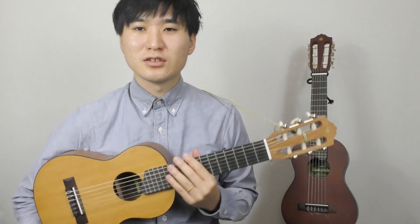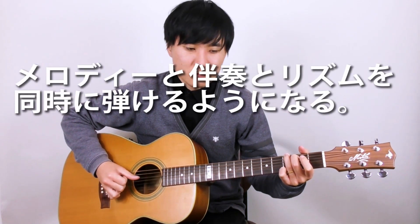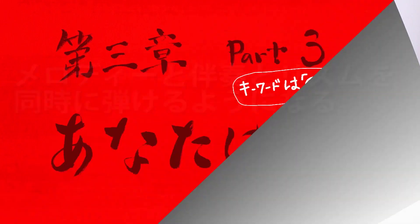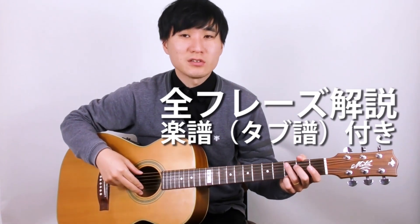本当に初めて楽器を触るという人には本当におすすめできる値段になっておりますので、ぜひこのギターレレを購入してみてはいかがでしょうか。ちなみに僕はヤマハの何者でもありません。でも本当にこのギターレレは超いい楽器だと思うので、皆さん楽しんでみてください。今回の動画は以上になります。ご視聴ありがとうございました。